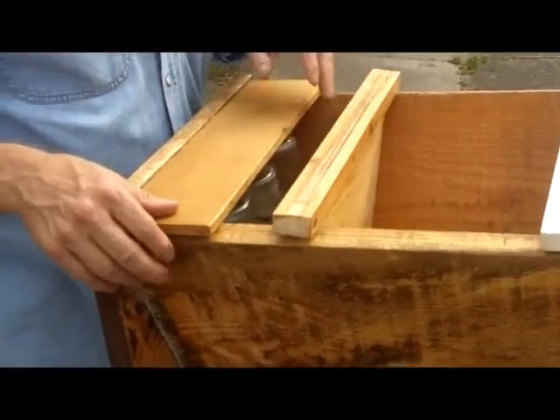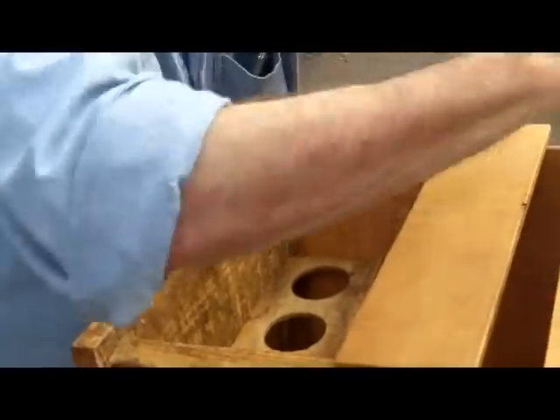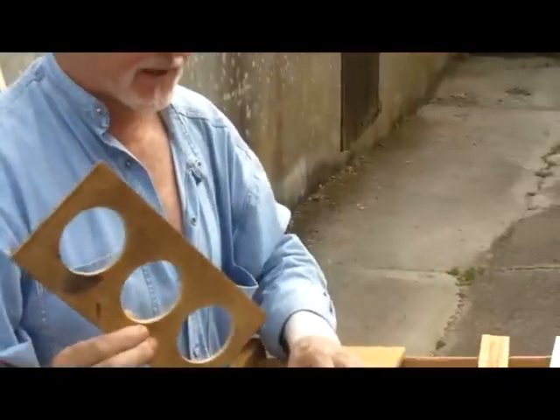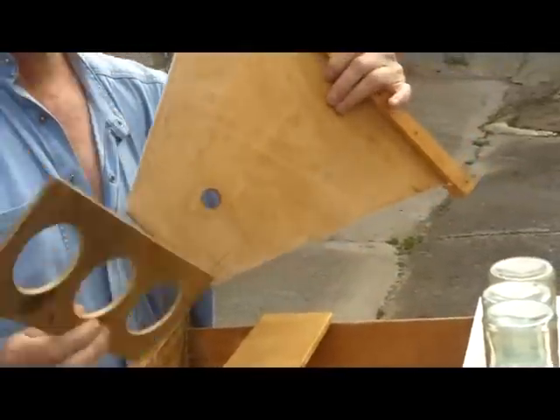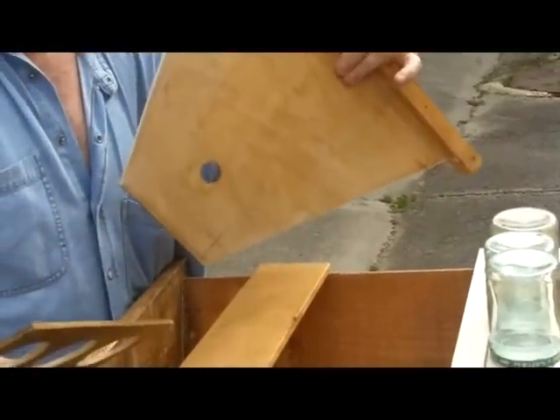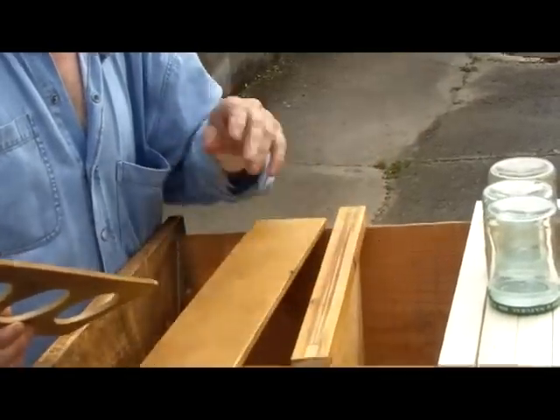That's the end feeder — very simple. Just that part, the three jars, and that part. That's the only woodwork you have to do — those two things, and make sure you have a hole, possibly more than one hole if you prefer, in the end follower board, so that bees can reach the food. That's the whole thing.